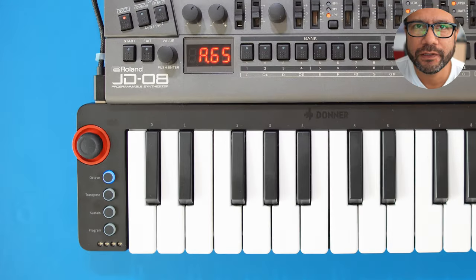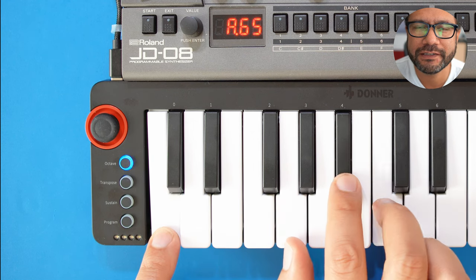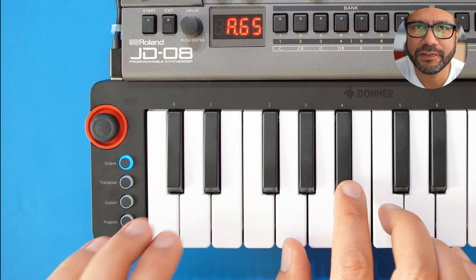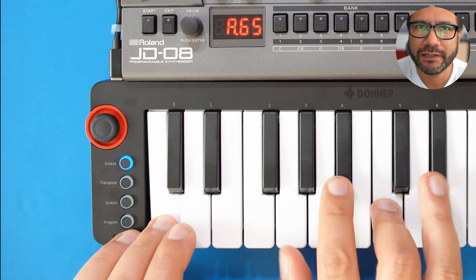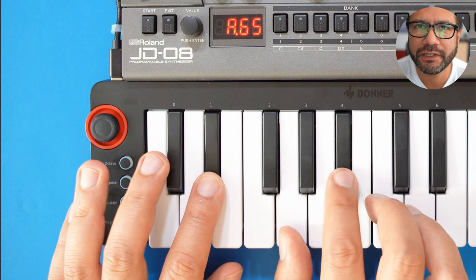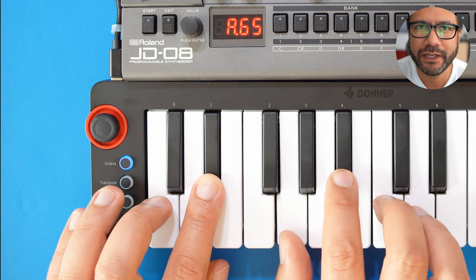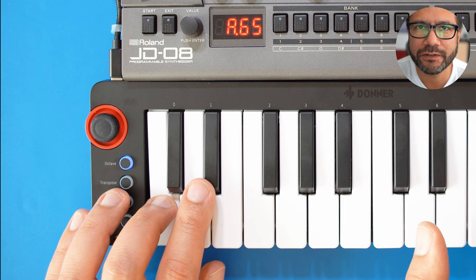All these buttons work in conjunction with the joystick. For example, let's use the octave transposer — press that button and then if you move the joystick left or right you will switch octaves, while if you move the joystick up or down it will remain in its function as a pitch bender.